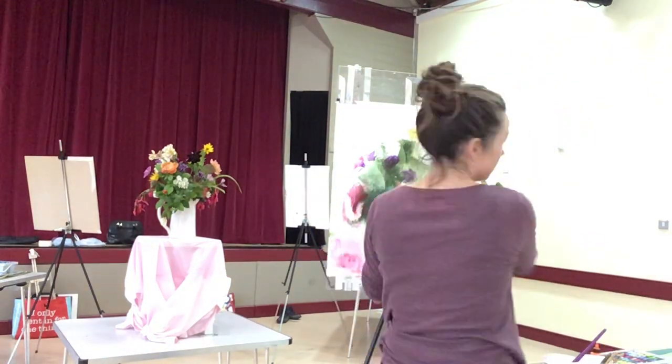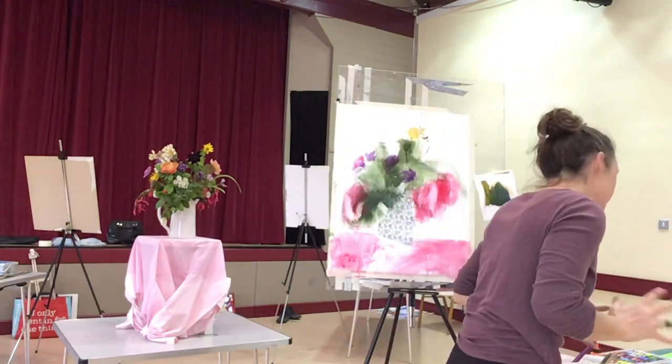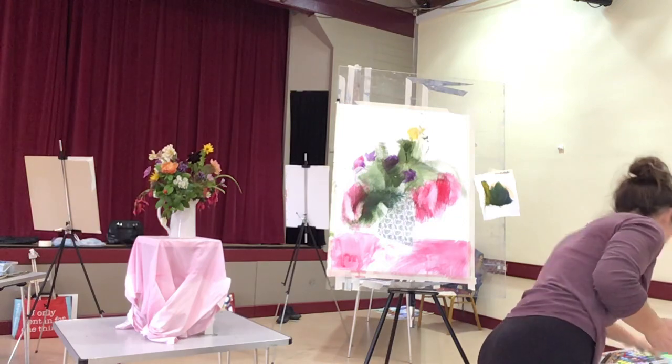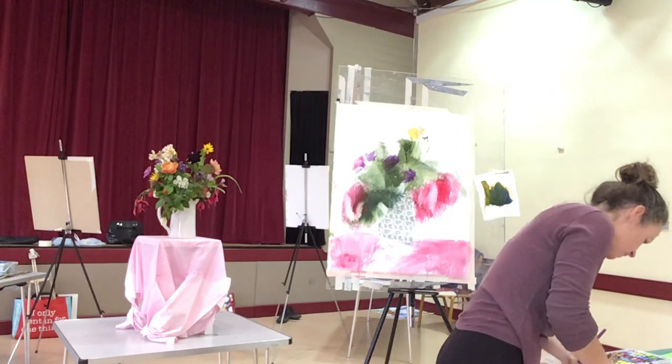It is quite dark behind the still life where I'm looking at it. So I think a good colour there might be the Payne's Grey again, just to kind of make a little bit more sense of the jug. I'm going to use the Payne's Grey - make sure it's mixed with some white.